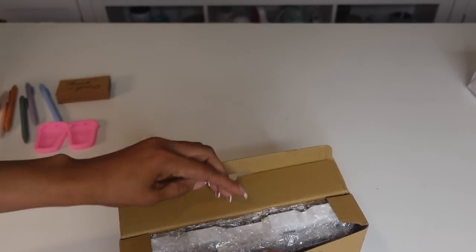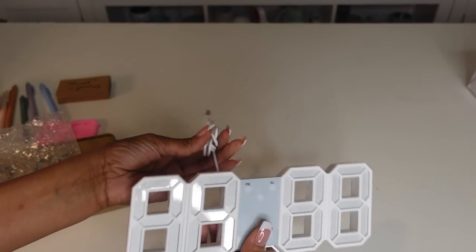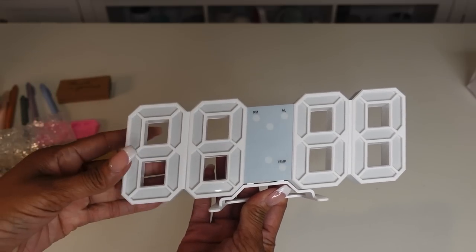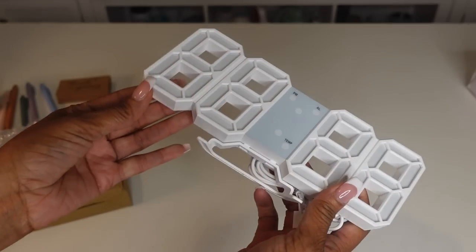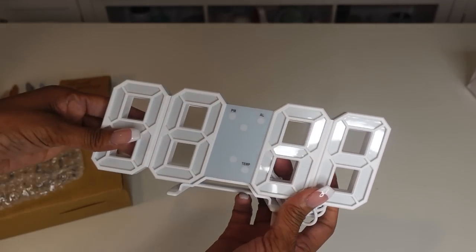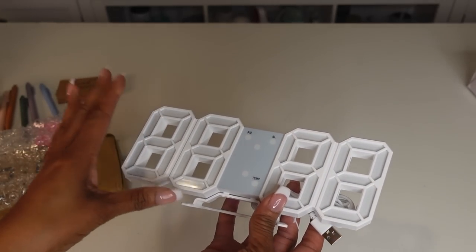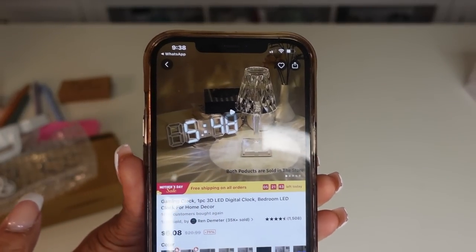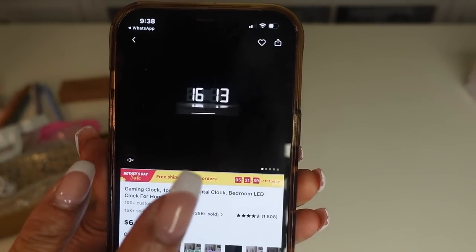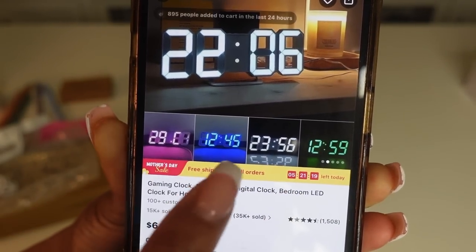I got this nice LED clock. Of course I can't plug it up right now, but I've seen these all over TikTok — they glow and you can get them in different colors. This was only $6.08. It works by USB. Looking at the box, you can see how the numbers light up — it looks really nice. I'll show it on Instagram once I have it plugged up.